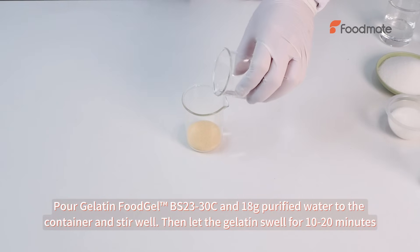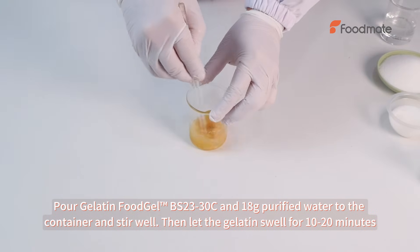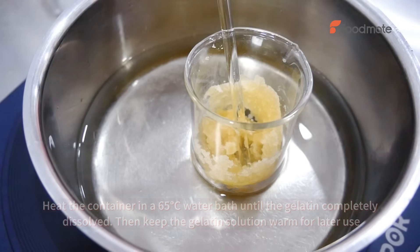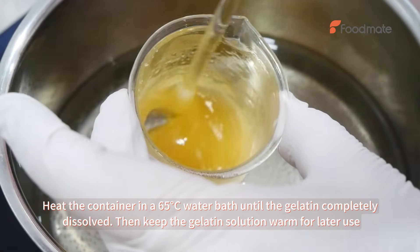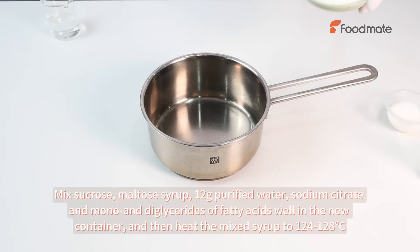Pour gelatin food gel and 18g purified water into the container and stir well, then let the gelatin swell for 10-20 minutes. Heat the container in a 65 degrees Celsius water bath until the gelatin is completely dissolved, then keep the gelatin solution warm for later use.